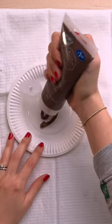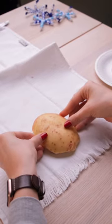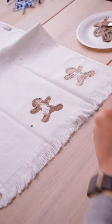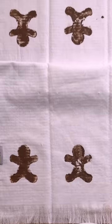When your stamp is done, paint it all over with acrylic paint. If you've ever let your kids paint with acrylics, you'll know that acrylic paint does not come out of fabric, so you don't need any special fabric paint for this craft. Take your stamp and press it right onto your tea towel towards the bottom. Repeat this as many times as you want.